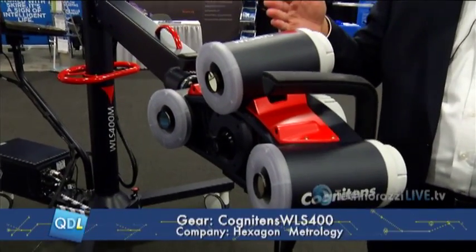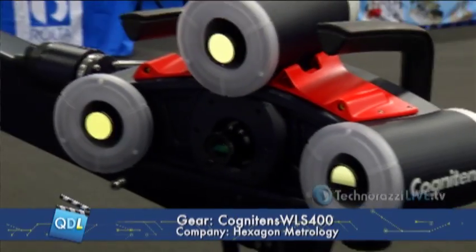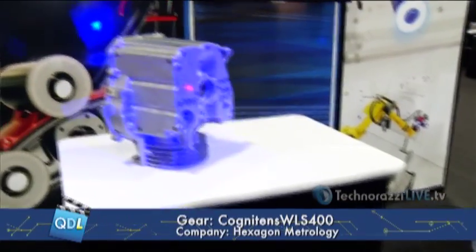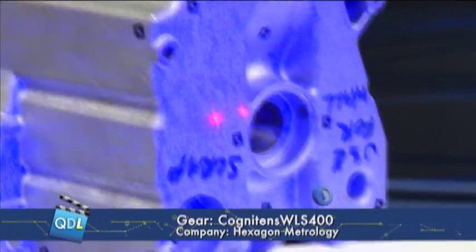It's based on a three-camera system with LED blue light illumination, utilizing new blue light technology. It's based on stereo vision which incorporates a projector. The projector puts an image onto the part, the software recognizes exactly how that image is distorted on the part, and through point correspondence will reconstruct the three-dimensional characteristics of your part in the software.